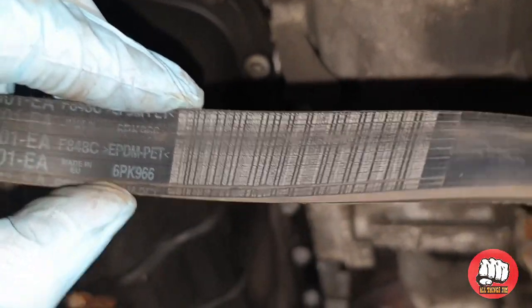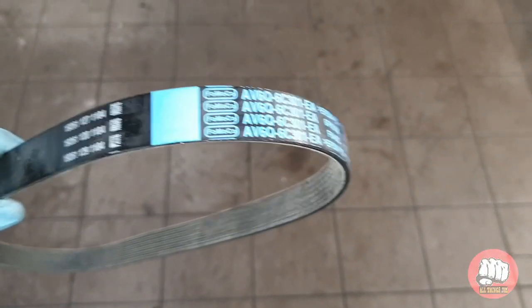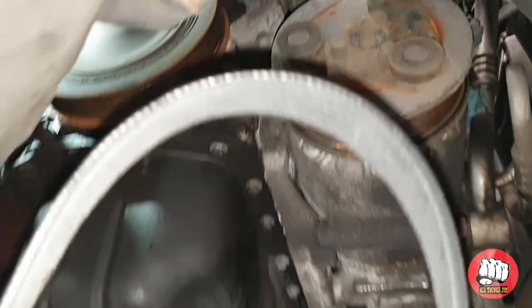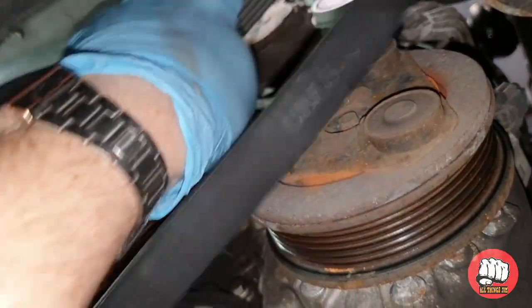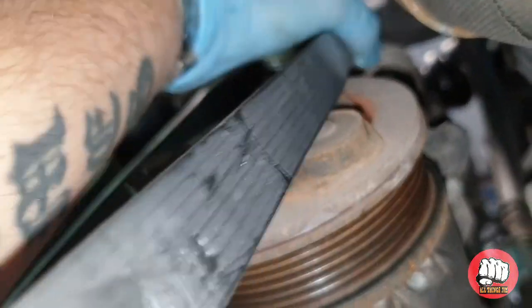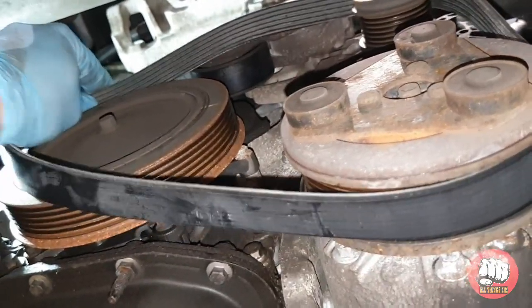Time to put the new belt on. Always make sure the writing is facing towards you. It's just a case of putting it back on the same way the old one came off, making sure it is sitting properly on the pulleys before we release the tension on the tensioner.